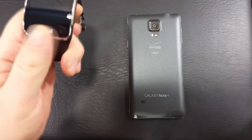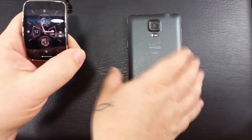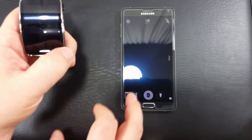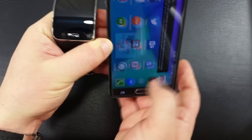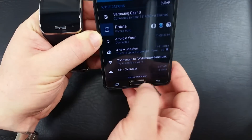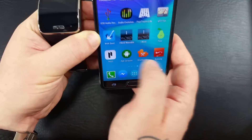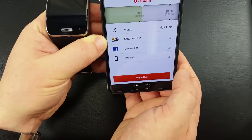Here is my review of the Nike Plus running app. Here's my Gear S and my Note 4 — let's go ahead and check this out. On the Note 4, let me turn the brightness up just a bit, and let's go check out the Nike Plus running app. I took it for a run.